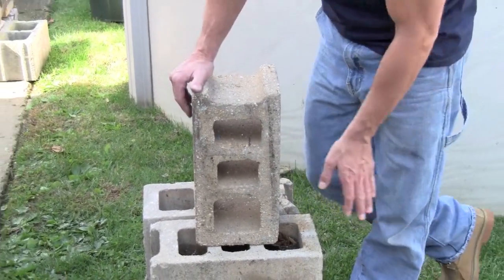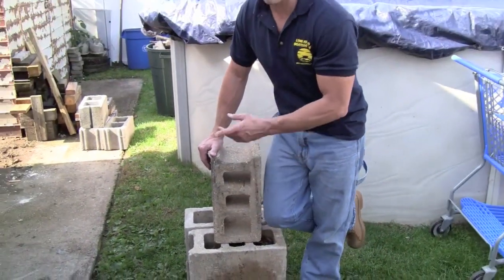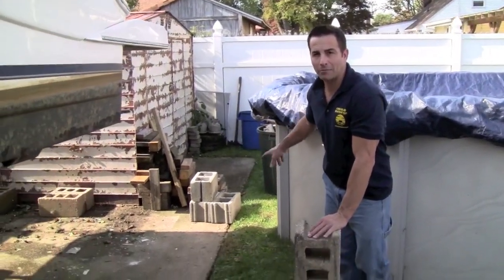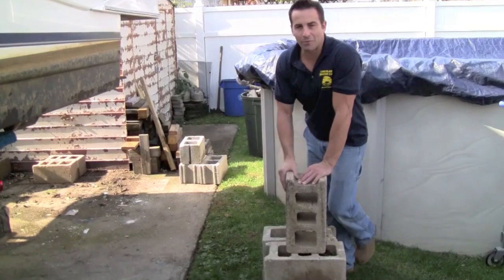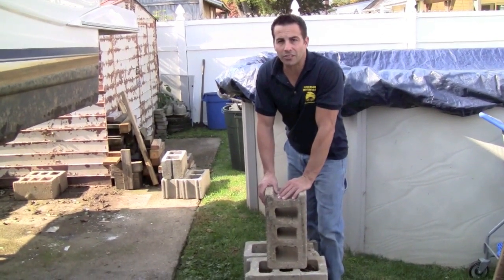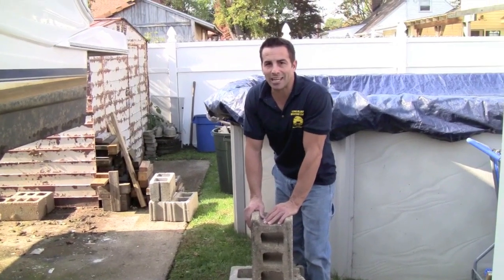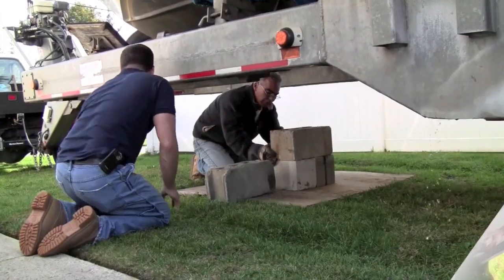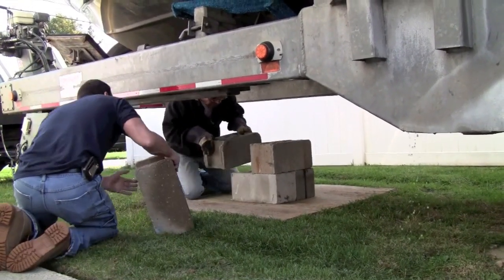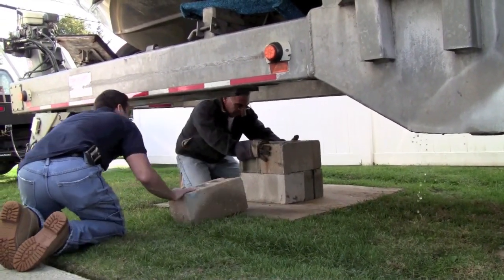We've got all the blocks and we're going to use three-web blocks. These are stronger to hold the weight of this boat — the two-web will crack. Those are over there, and that's my mistake from last time. But this time we've got the three-web. Tommy's going to set it all up so the boat will stay here for the season, and he'll come back and do the same when he picks it up and puts it back in the water.